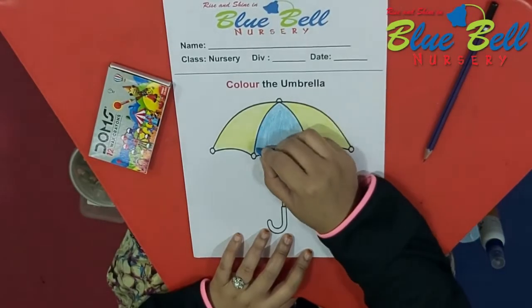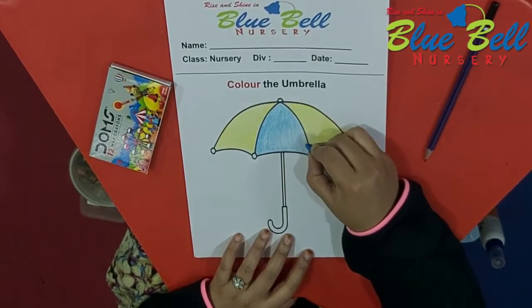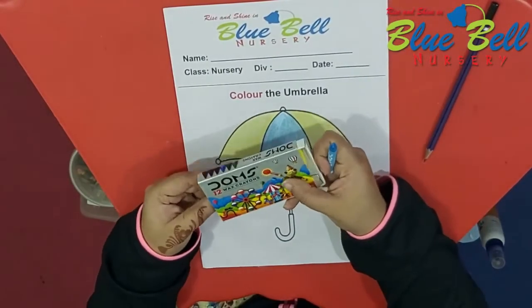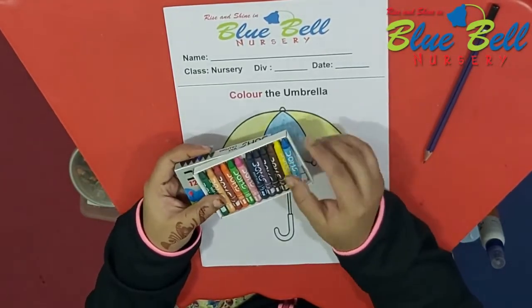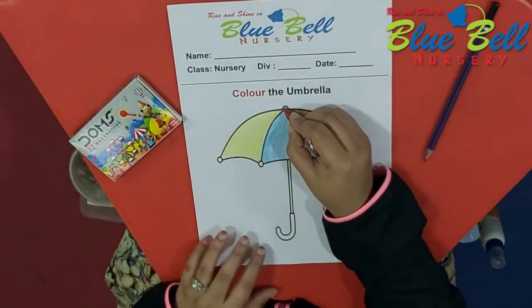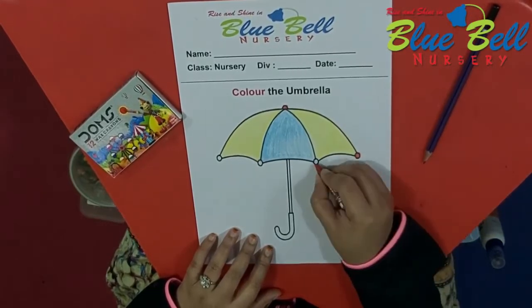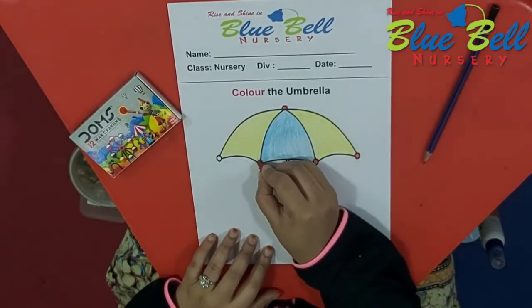Is it done? Coloring in the middle? Okay. Now, what you have to do is take that color and keep it inside the box. You have to remove a red color from the box and you have to color the small circles. You can see small circles — you have to color the circles. Do not go out of the black line.